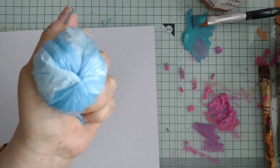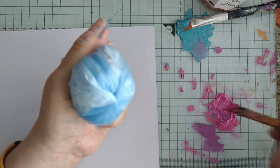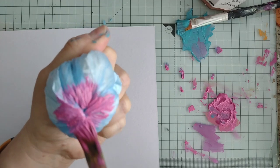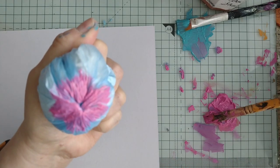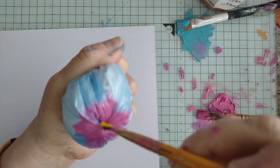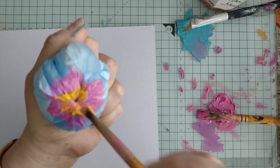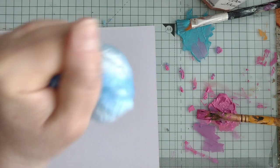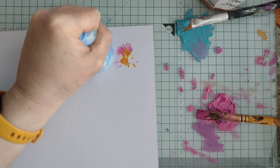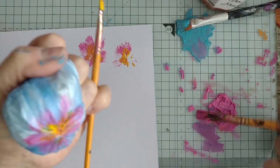I'm going to use pink and yellow this time. There's the pink. Let's try yellow — oh it's not great. That's better — push it down more. Let's get some more paint on there.